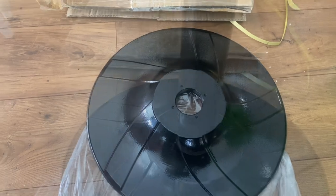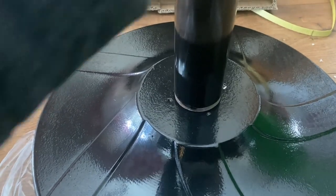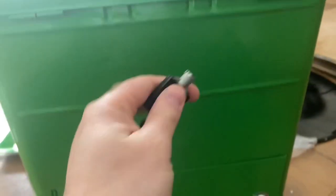Candymachines.com definitely packaged it well — it arrived nice and safe. Now this is the way that I put the candy machines together. I'm going to show you. The first thing I'm going to do is screw in the pole. Here's the candy machine — we've got to get the screws out of the back of this.